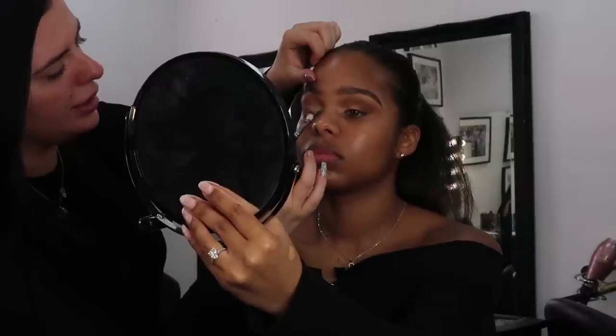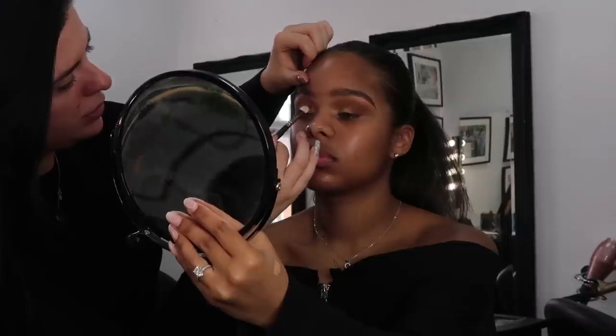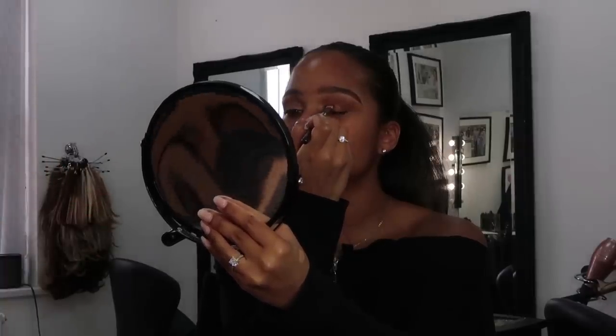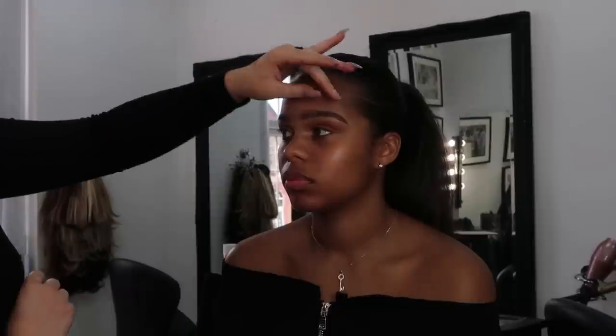Now we're going to add a shadow onto your lid. This is Wood Winked by MAC — flat brush, pick quite a bit up. I'm going to press and slide — always remember press and slide. Then we're going to go back with the original blending brush we used for the socket colour. Without picking up any colour, can you see where you've got a bit of a line? It just needs to be a bit softer, so just buff along that edge and get rid of that line.